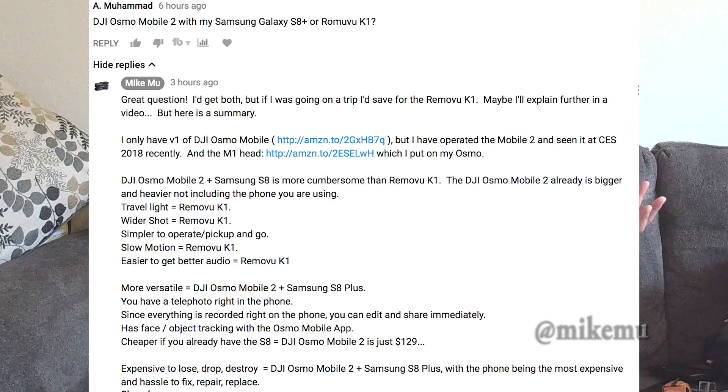I wrote a quick response: you have an S8 Plus, you spent maybe $800 on it, the quality of the video and photos is fantastic — why would you spend another $400 on the Removu K1 versus just getting the DJI Osmo Mobile 2, which is only $129 versus $429?